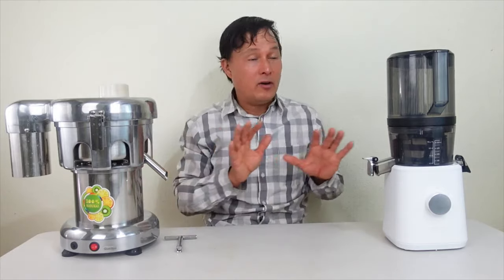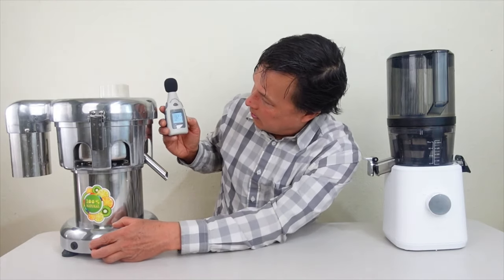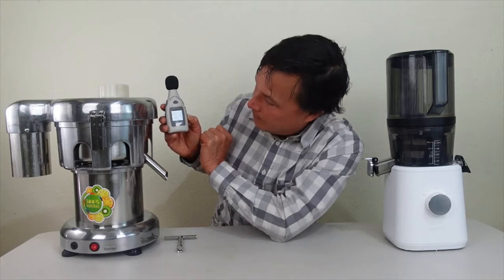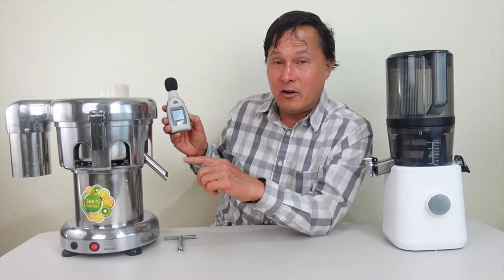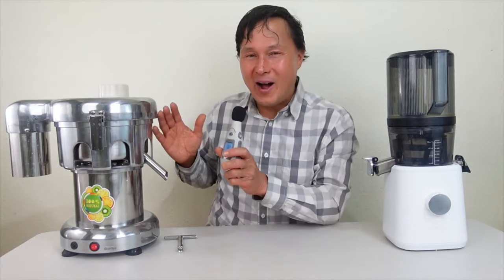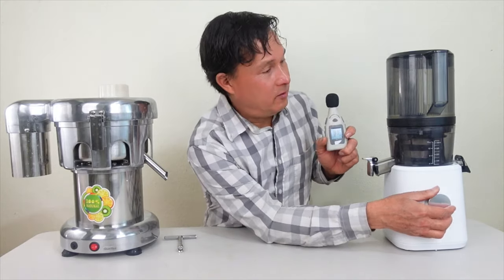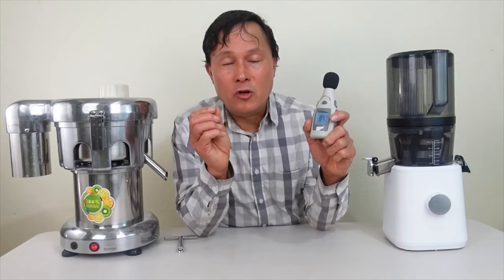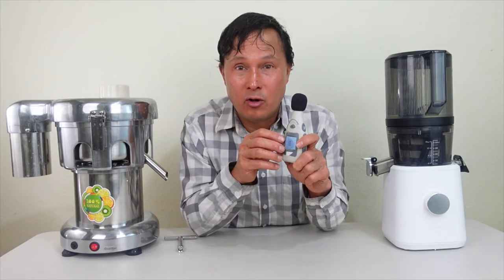Now we're going to do a sound test. Testing the Vivore — because it runs at a lower RPM than other centrifugal ejection juicers I've ever tested (2800 is the lowest I've found; previously the lowest was around 3600) — it peaks out at 74 decibels, which is actually quite quiet for a centrifugal ejection machine. The Nama J2 peaks out at 64 decibels — about 10 decibels quieter than even the Vivore.